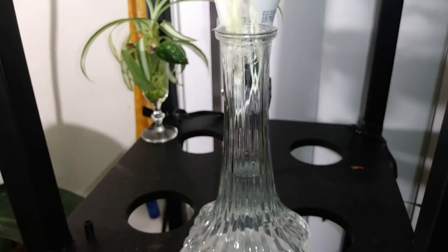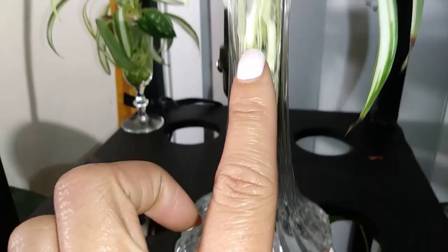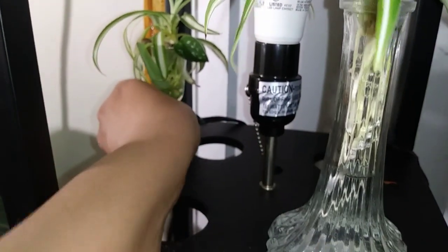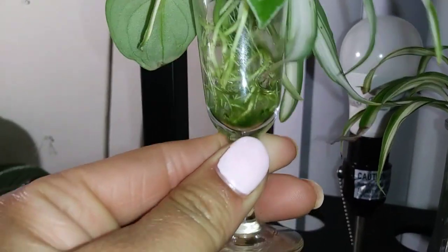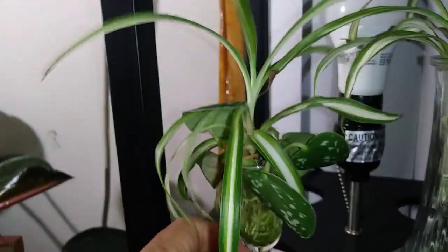She runs out of water very quickly because they're such small vessels. The water line is here and I put water in maybe a day or so ago, and now she needs to be refilled. I also have to rinse this algae off because algae will get on the roots and suffocate them. Let's take them to the sink and get them taken care of.